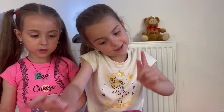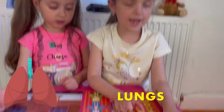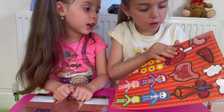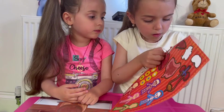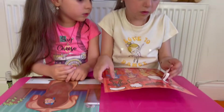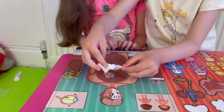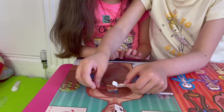Now let's do the next one. The next organ body is lungs. Lungs help us to breathe. Come on, take it out. They go next to the heart.